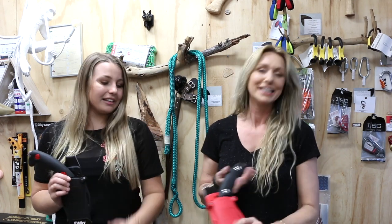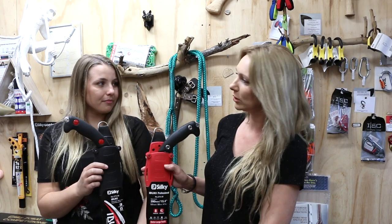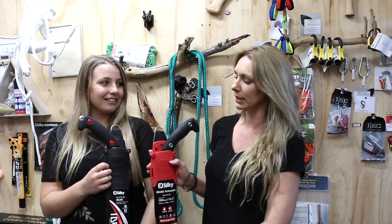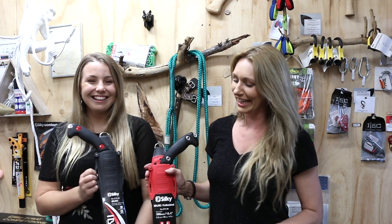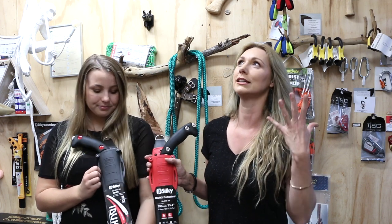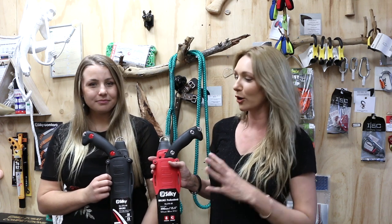We are talking about the red scabbard Ibuki. So we have the black Ibuki and the red Ibuki. In this case I'm not sure if the red goes faster, but let's say it does because this is now the new and improved. Yet the old Ibuki we still love and adore. Now as much as these guys have the same name they are quite different.